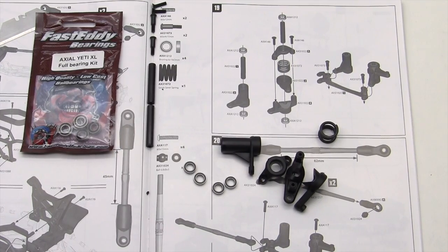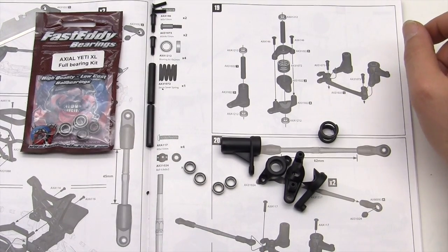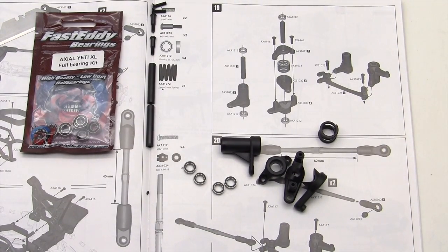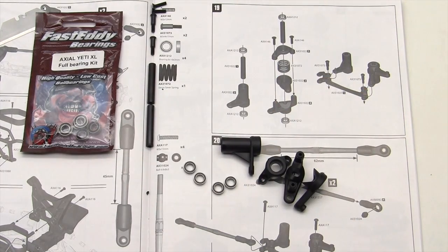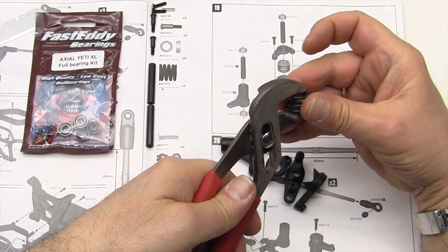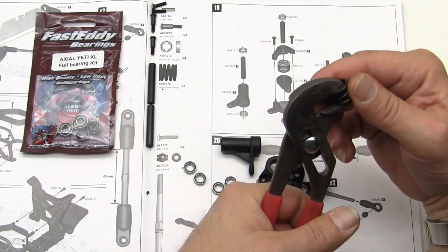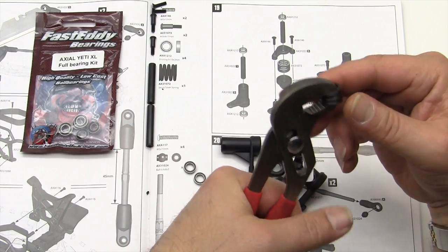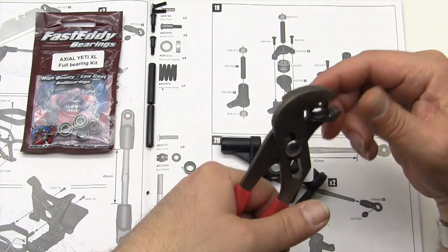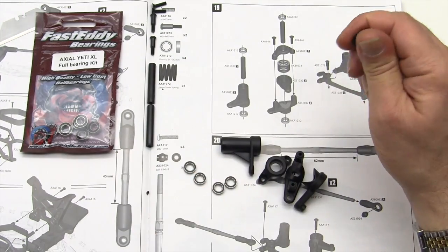Let's get started on step number 19, which is building the servo saver. It's not that difficult. First thing I want to do is break in the spring — you don't have to do this, but the best thing is to go ahead and exercise the spring a little bit. When you have a brand new spring, sometimes it loses tension. If you break it in with a pair of pliers by squeezing it, it's just generally better.